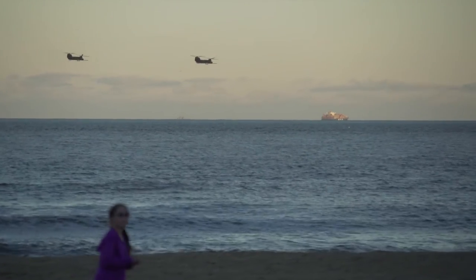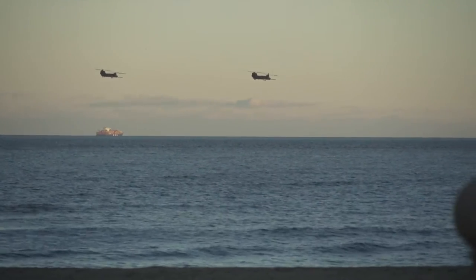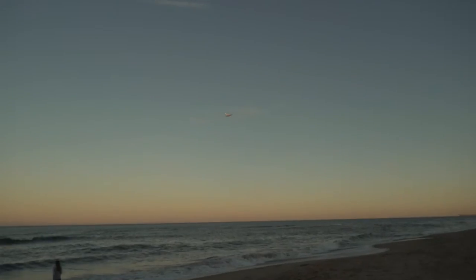I've shot with the A7S2 and the A7R2, which both have 5-axis onboard stabilization, and I shot them with OSS glass — the optical steady shot glass that's specifically made for this camera. I was blown away with their stabilization capabilities. I was at the beach and was able to hand-hold while shooting with the 24-240, tracking aircraft traveling down the beach, and it blew me away.